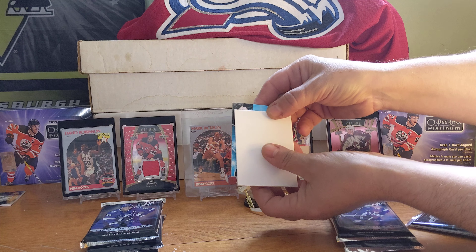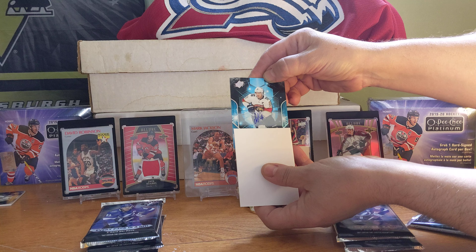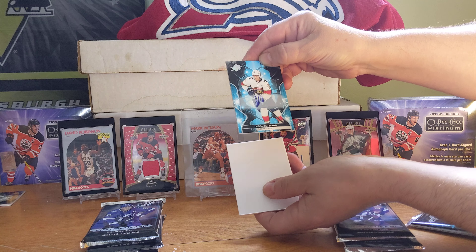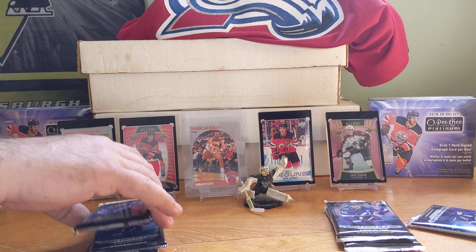It's a signature — Alexander Barkoff signature. Nice, not bad, I wouldn't hate that.